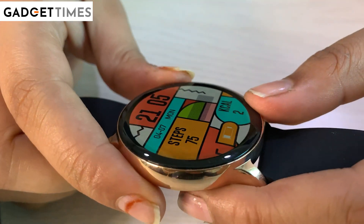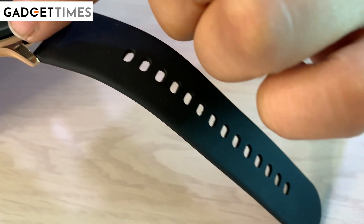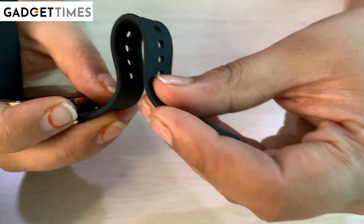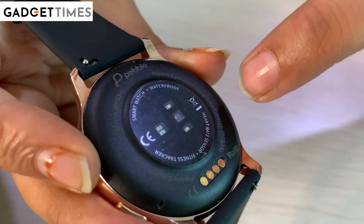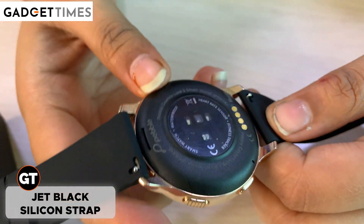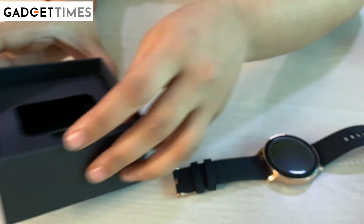Its branding has its display. The display is 1.28 inches — it's a big display. Its band and built look good. Its dial is not plastic; it looks like silicon. So its build is good. Let's see what is in this box.